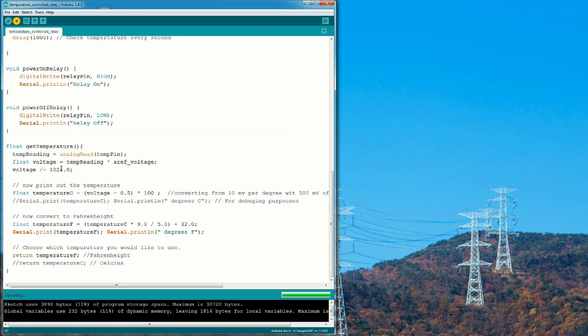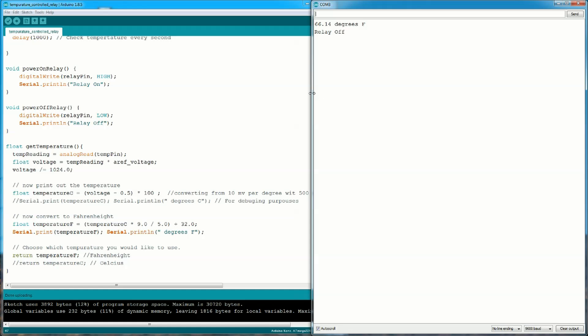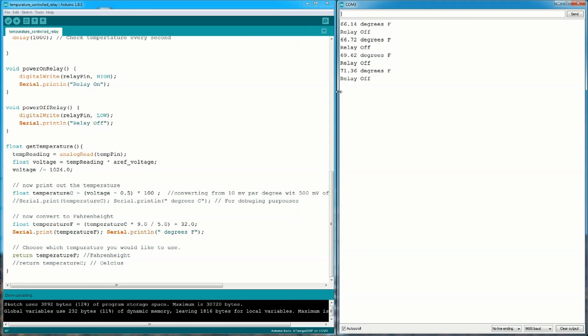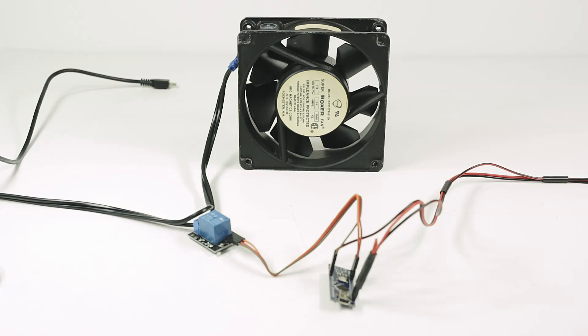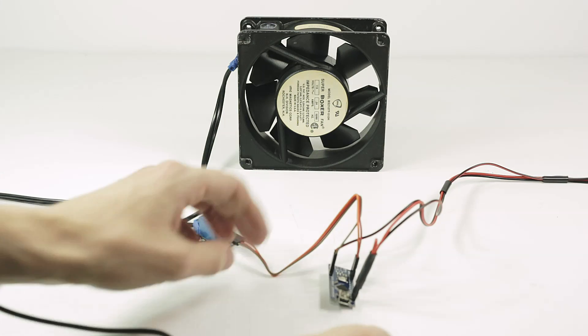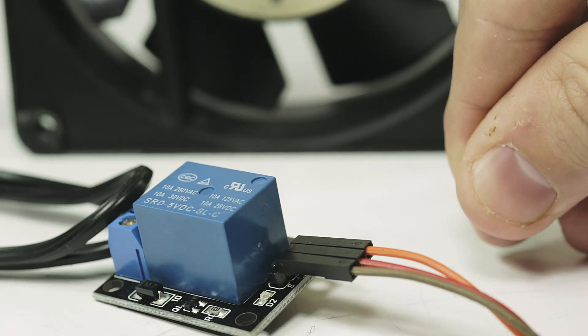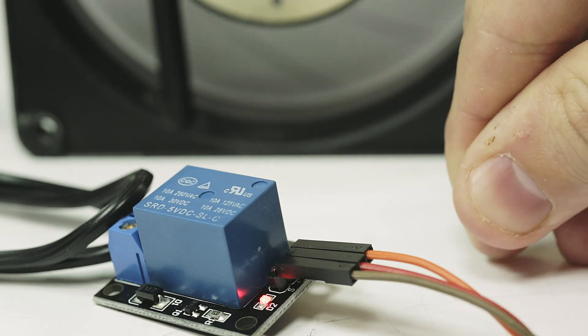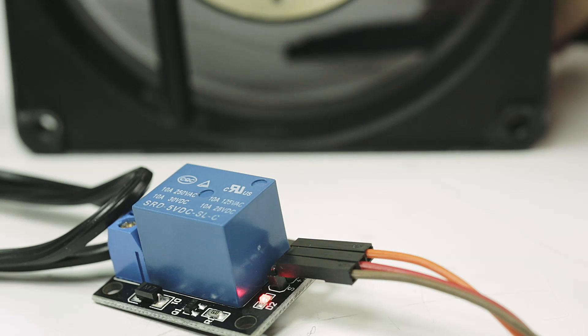Once it's finished uploading, go to Tools and open the Serial Monitor to check if everything's working. You should get a temperature reading around room temperature. Squeeze the sensor with your fingers — your body heat should bring it up to your max temperature threshold. Listen for the click on the relay and you'll know everything's working. For the final test, plug it into a power source and wait for the fan to trigger when the sensor reads the max temperature. Then place the sensor behind the fan so it cools down to the minimum, and watch it turn off.